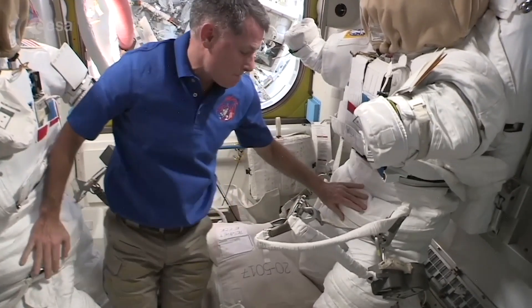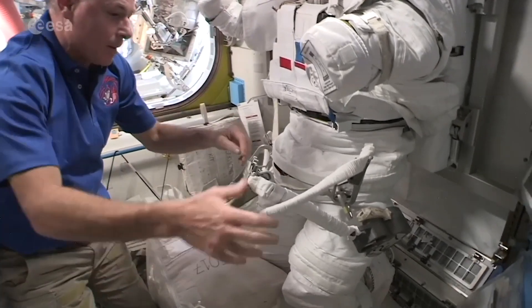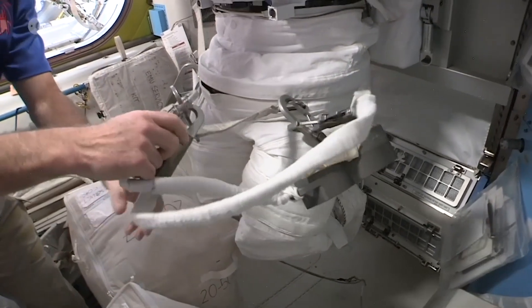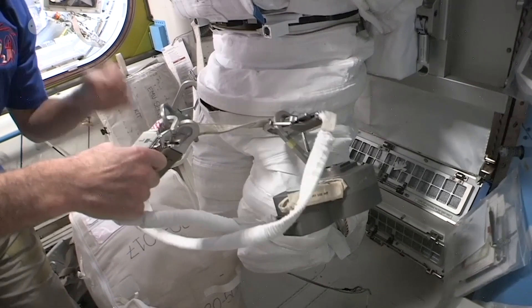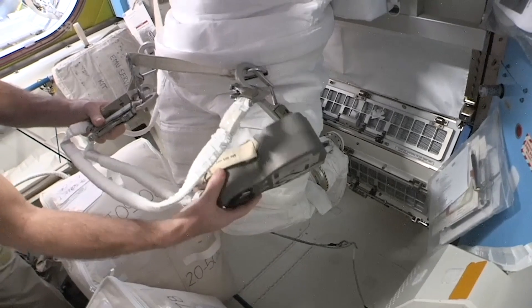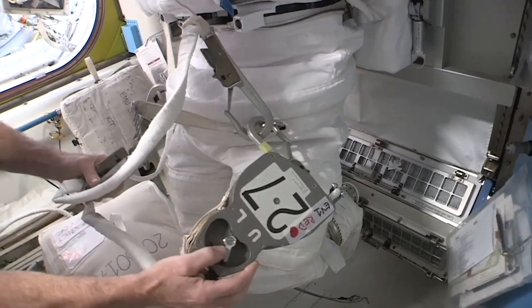Welcome to Tool Config. We have the EV1 suit. We'll start with tethers on the left on the Deering extender. We have a red reel, safety tether, and a waist tether. On the left, we have a waist tether going to the Deering directly.